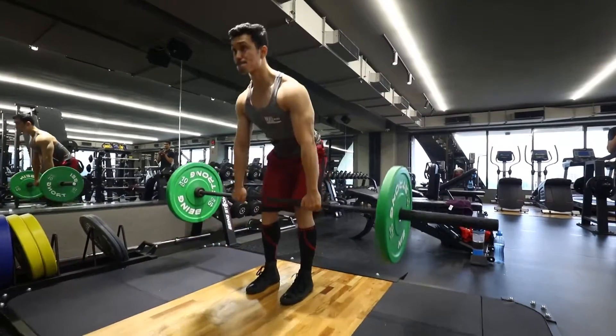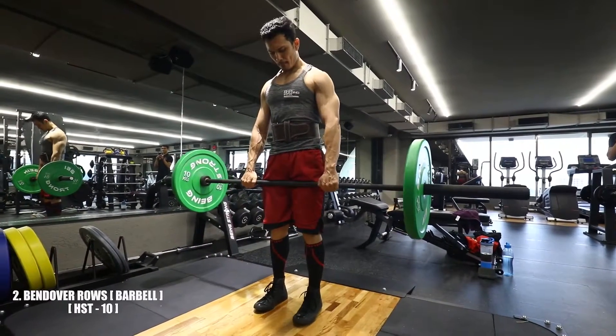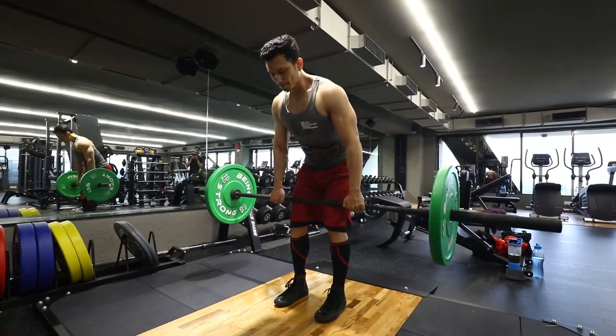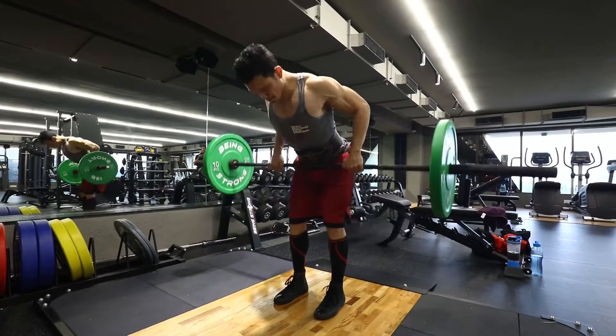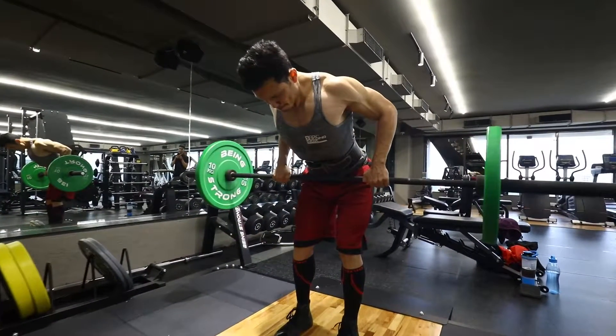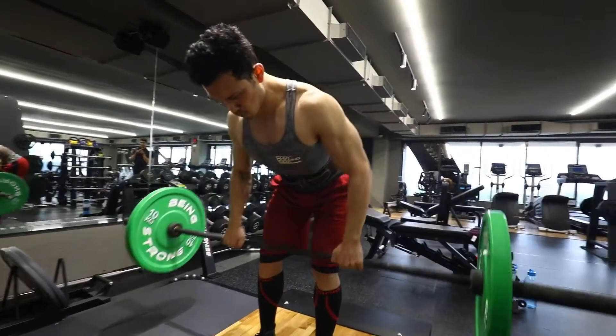Our second exercise is the HST-10 exercise: bent-over barbell rows. We will use a tempo of 1-1-1-1. Be careful here — weight selection is 40 to 50 percent of your max. You have to hold for both the contraction and the stretch.